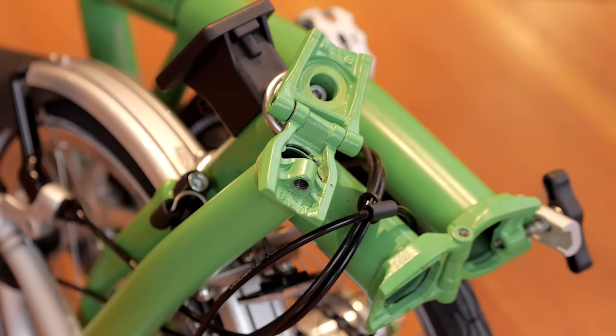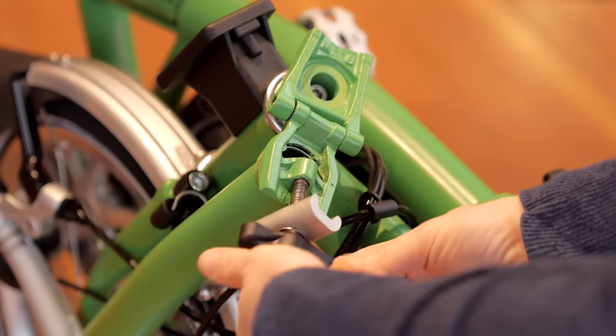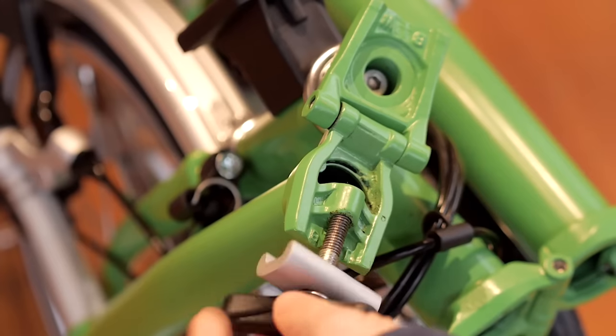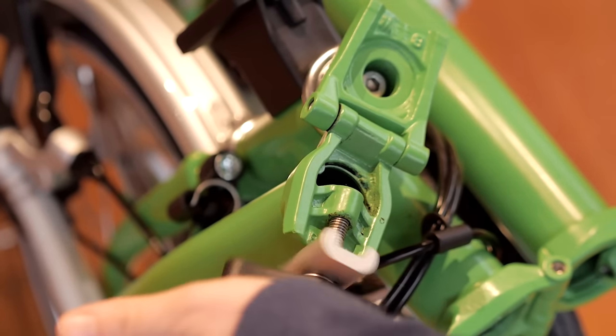The first step after you've unboxed your Brompton is to attach the hinge clamps. Simply screw the bolt into the frame with the aluminum clamp opening facing the frame. You'll want to thread it only part way.